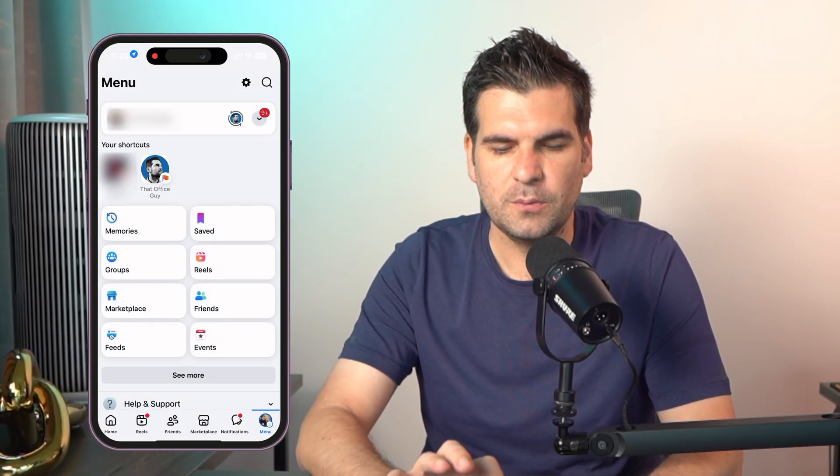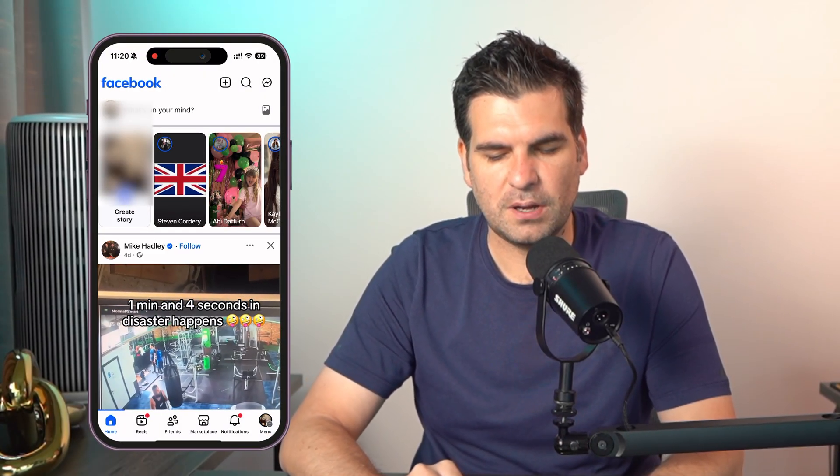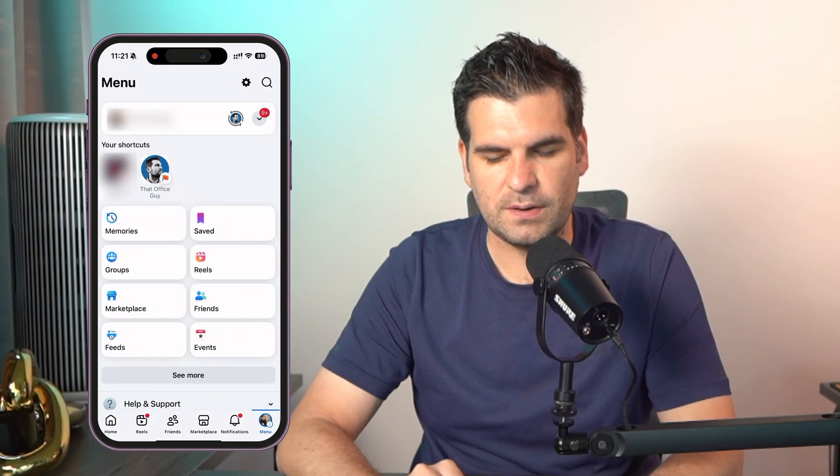Here I have my mobile phone, just an iPhone in this case, though it will also work for Android. We're going to open up Facebook, and the first thing we're going to do is click on the bottom icon in the bottom right-hand corner where it says menu.